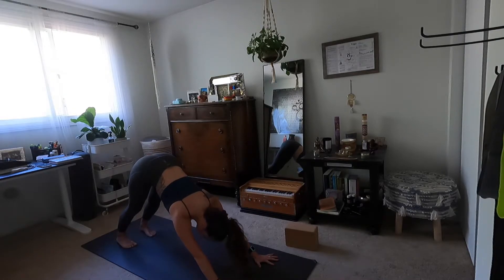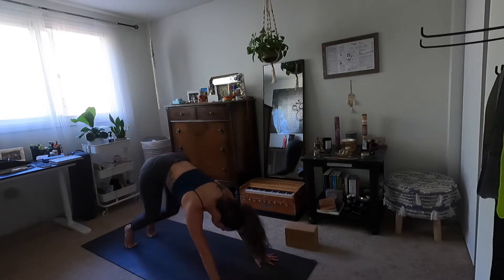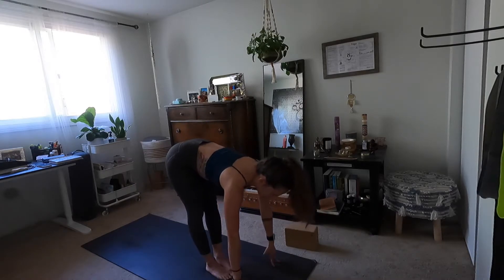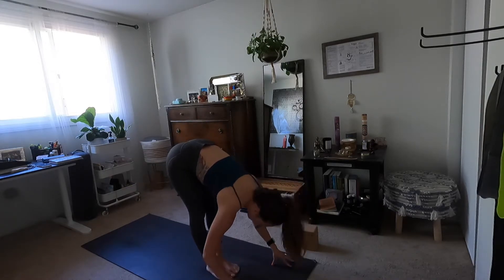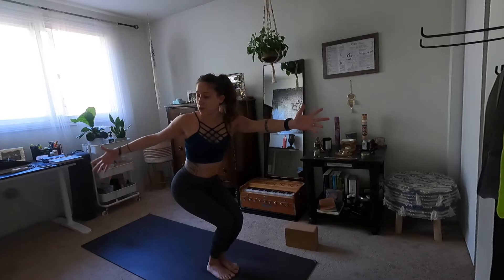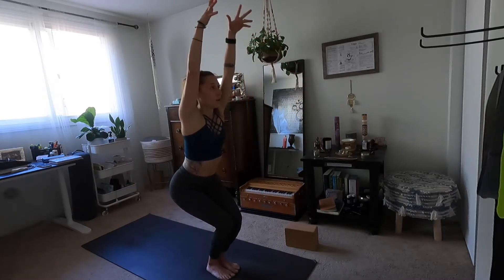Moving on, we'll take that whole series one breath to movement. Inhale look forward, exhale forward fold. Inhale halfway lift, exhale fold. Inhale chair, exhale open arm twist right — open your arms further apart. Inhale chair pose.